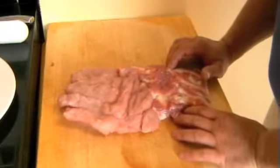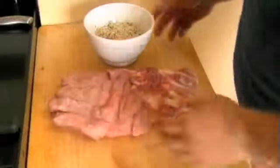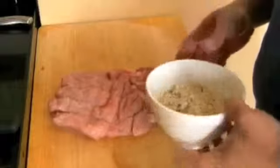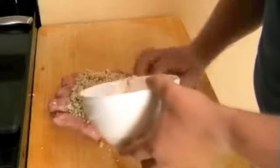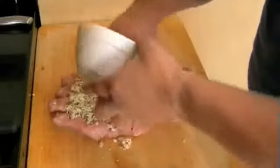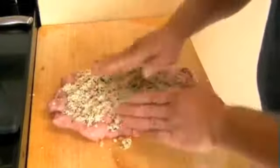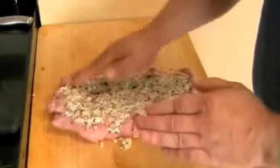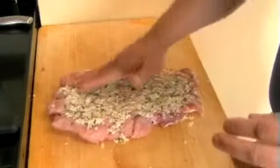Now we're going to stuff it, then tie it and get it ready for roasting. I'm using a basic stuffing — parsley, sage, thyme, and onion, nothing major. Get it out onto the meat first, then press it down into the flesh itself. Keep it just in the center, not all the way out to the edge. That's ready now for rolling.